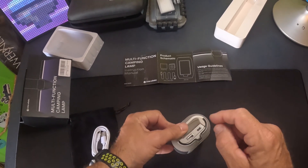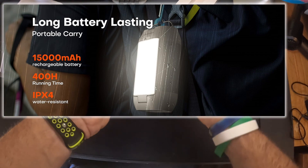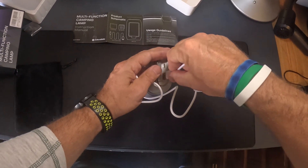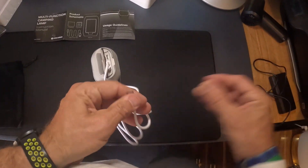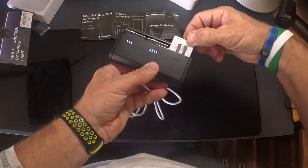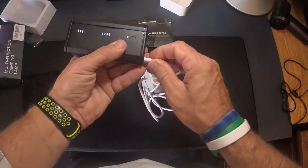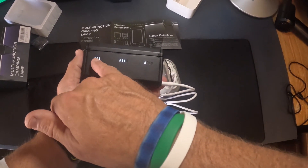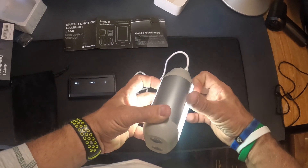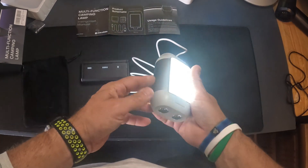This thing is also a 15,000 milliamp power bank. The USB-C cable goes in there like that. What I have here is the Tilson GoPro batteries — this is the Tilson 11 battery bank. If you're out and your device isn't charged, plug it in and it's charging all three of these. How awesome is that? And while it's charging, I could still use it as a lantern. All the functions are usable at the same time.